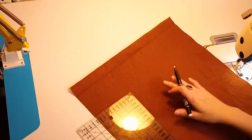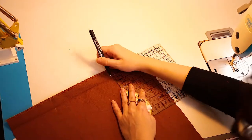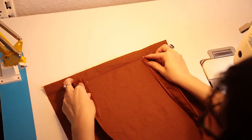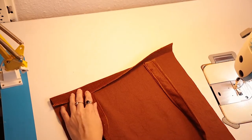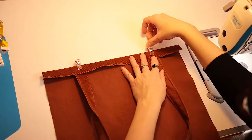Measure out 8 cm from the sides and place your strap piece into the folded hem. Pin and sew in place, first by staying close to the overlocked edge of the hem.